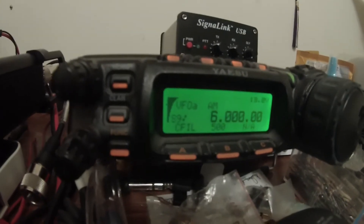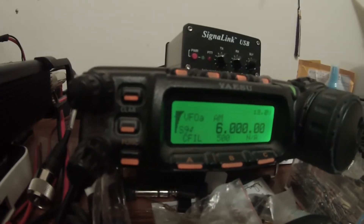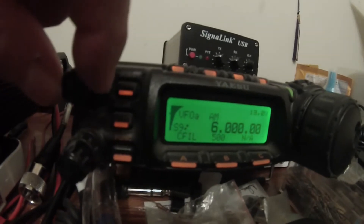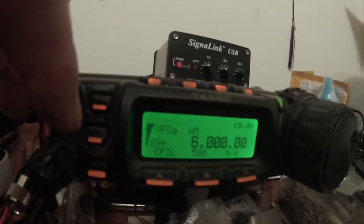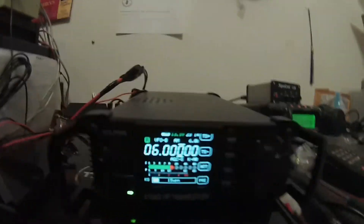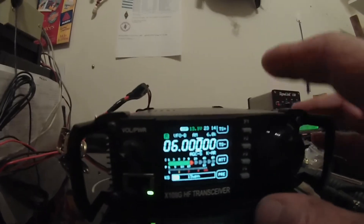But I wanted to see if today's firmware update did any changes. Tonight, here I am listening to Radio Vanicube on 6000. On my FT-857, I go over to the X108, and there's two stations here on 6000.